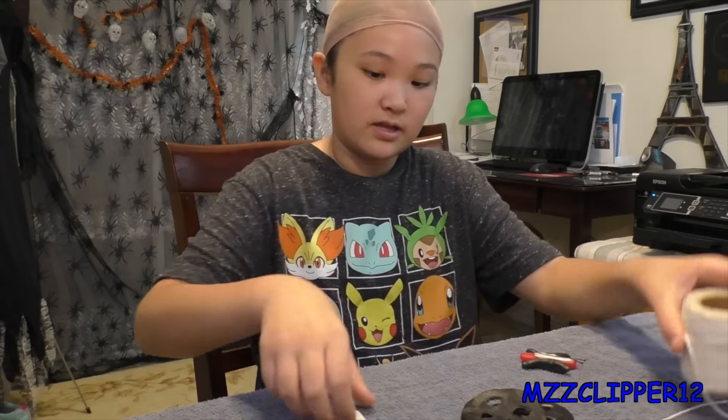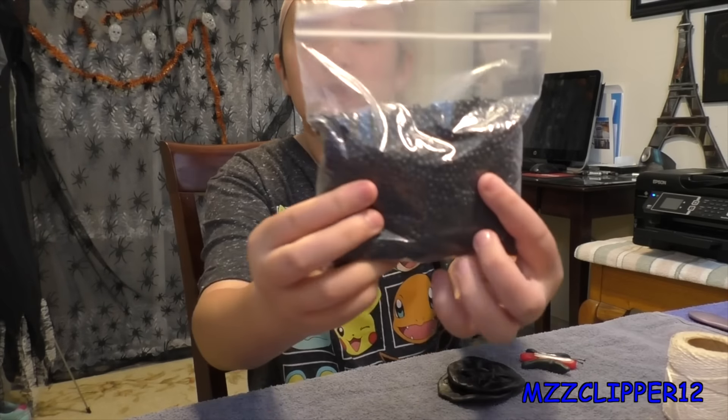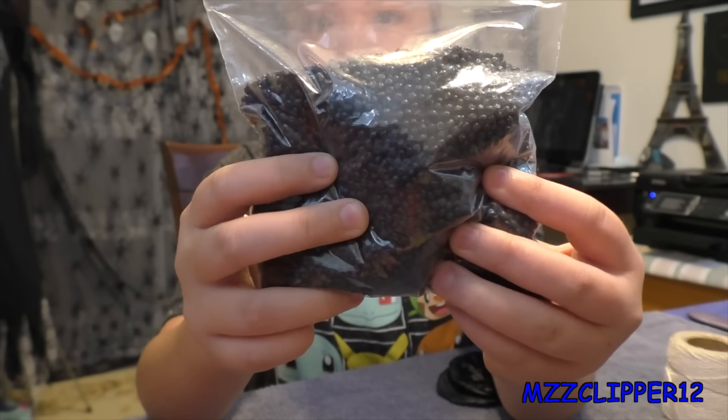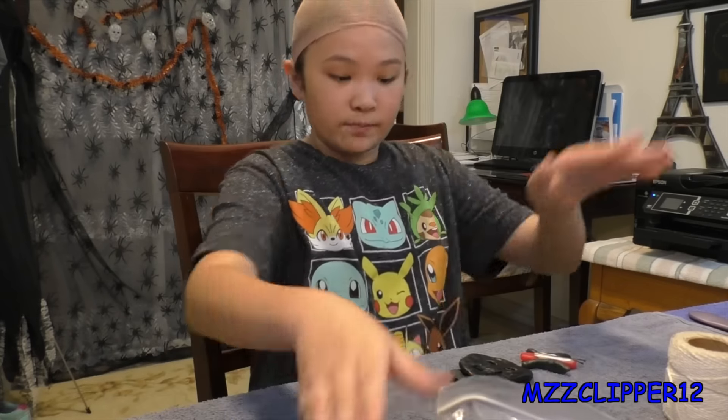First I want to list all the stuff you're going to need: some string or twine, and we made our buttons out of Friendly Plastic. If you're going to use this you're going to have to order it way before Halloween because this took three weeks to come in and we won't have enough time to do it otherwise.